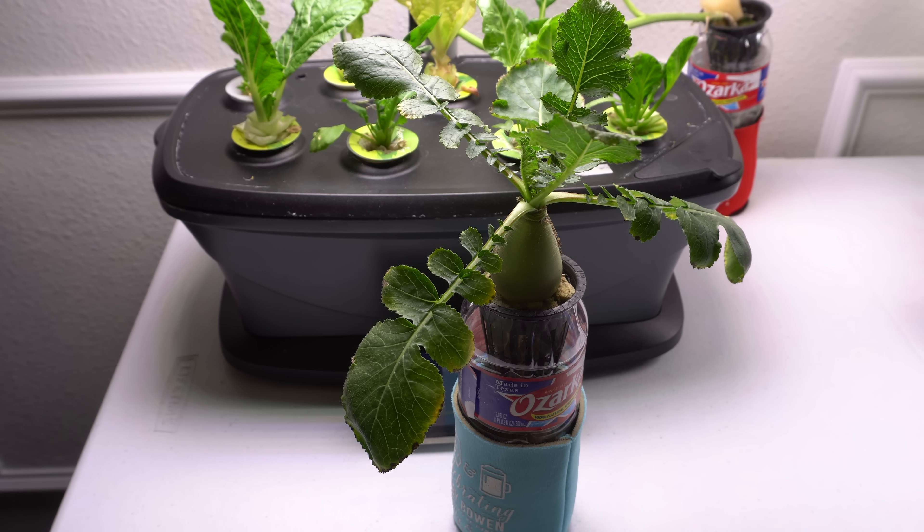So the question today is actually two questions that are going to be answered in one video. Those questions are: one, can you trim the roots of your plants when grown in hydroponics? And two, I have root rot — is there anything I can do to save the plant? I'm going to show you exactly what I do to try to save the plant.